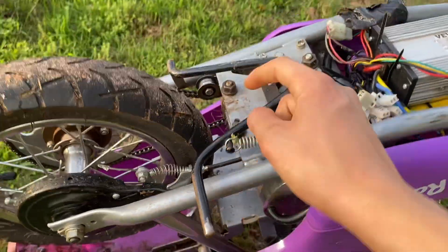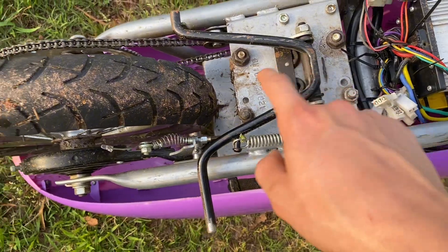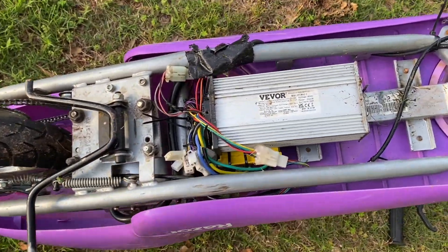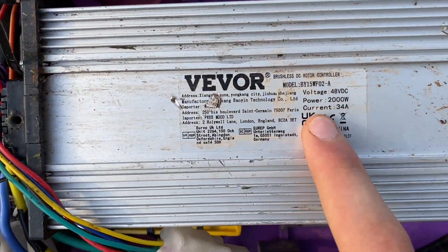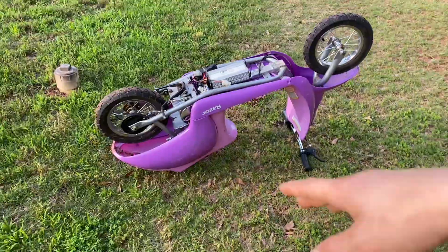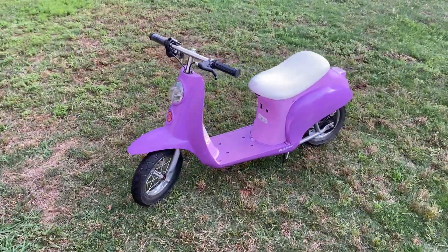Right here we have the motor connected with four motor mounts, which aren't hard to put in — all you have to do is drill some holes. This is a 48-volt Vevor motor kit which has 2000 watts and 48 volts, which is enough for me to go around the neighborhood, have some fun, and rip around.